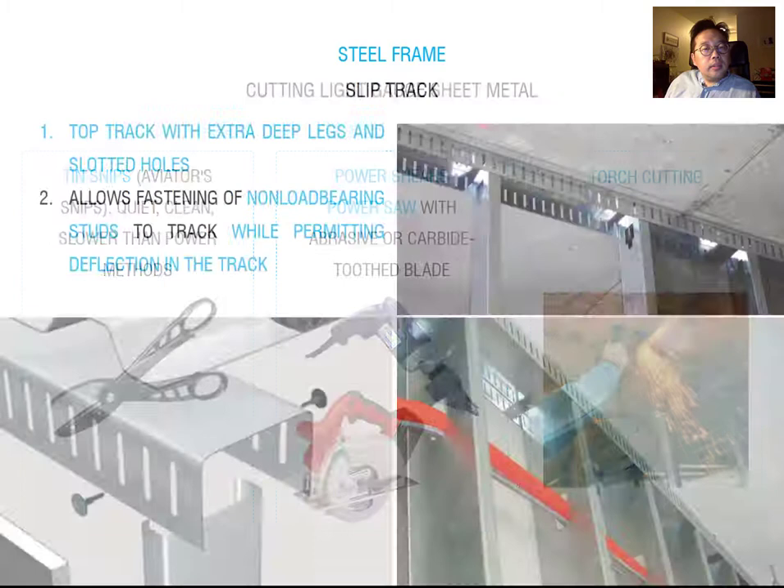The next topic is the slip track — an updated version of the top track system. The regular top track is closed down, but the slip track has slotted holes with extra depth. It provides extra space for deflection during building movement caused by expansion, contraction, and lateral forces. The vertical member can move up and down depending on building movement, which protects the wall from cracking. Slip track is usually used when you have higher lateral forces.